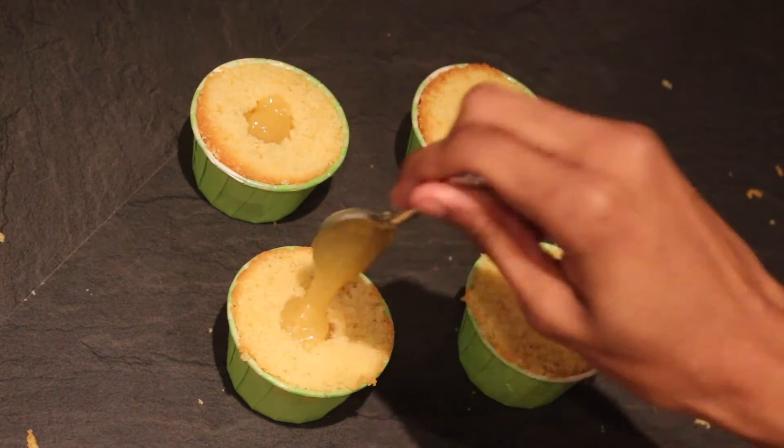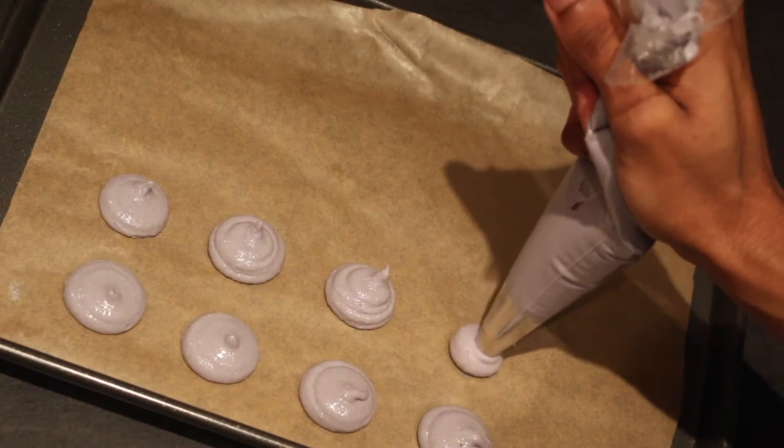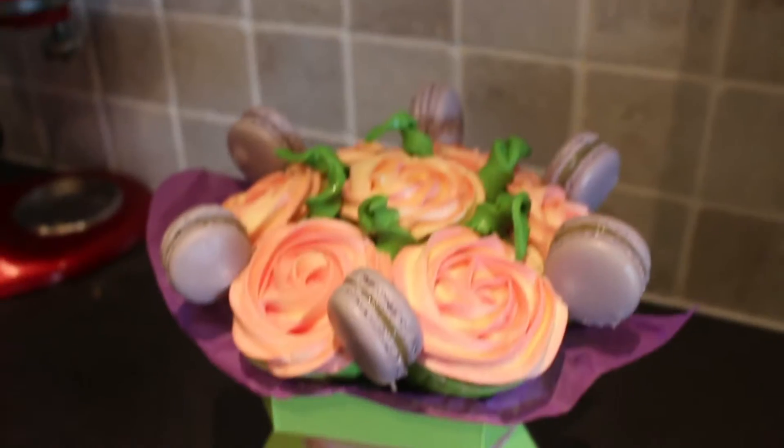Hello bakers and welcome back to Bradley's Baking Bible. Now Mother's Day is fast approaching and if you haven't had time to get a present yet but you like baking, then I've got the perfect gift for you to make. Light and fluffy cupcakes topped with a rose-swirled buttercream and these incredibly moreish macarons make this Mother's Day bouquet better than any flowers you could buy.